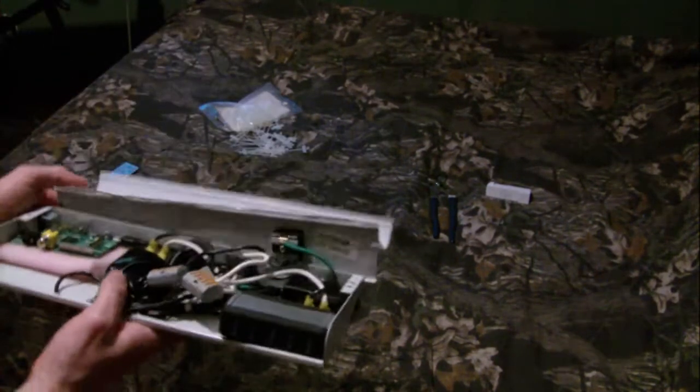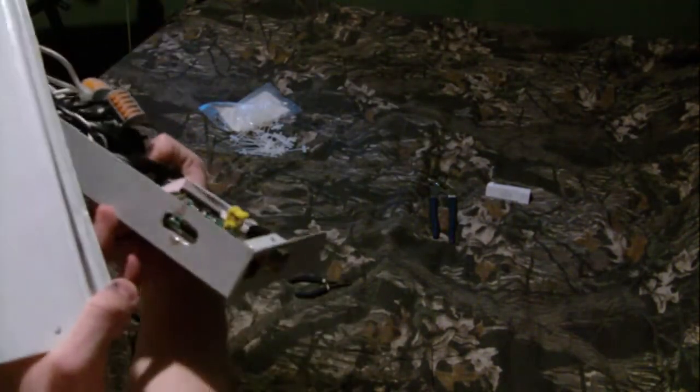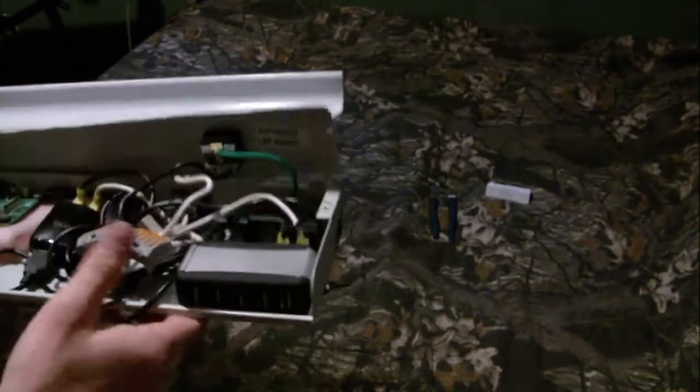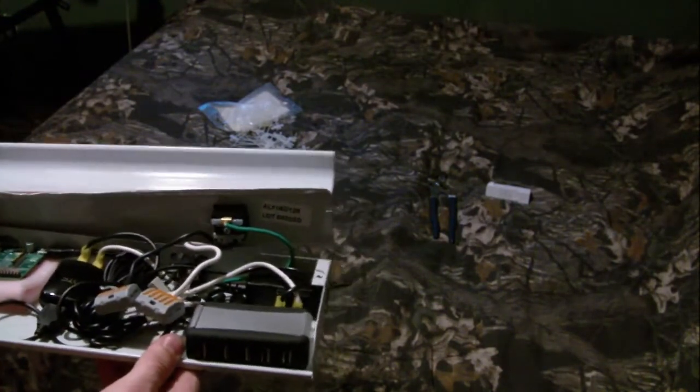Here is the finished Raspberry Pi case. As you can see, I cut some holes in it for the USB, Ethernet, and HDMI ports. And the USB port will fit right in there.